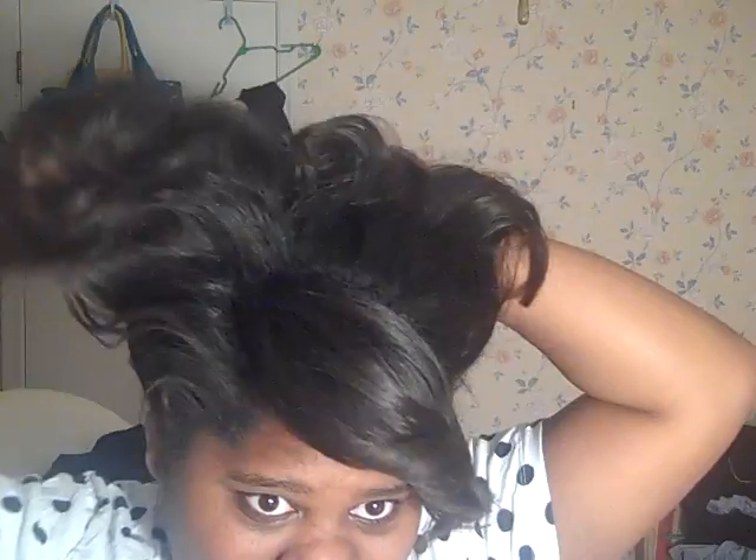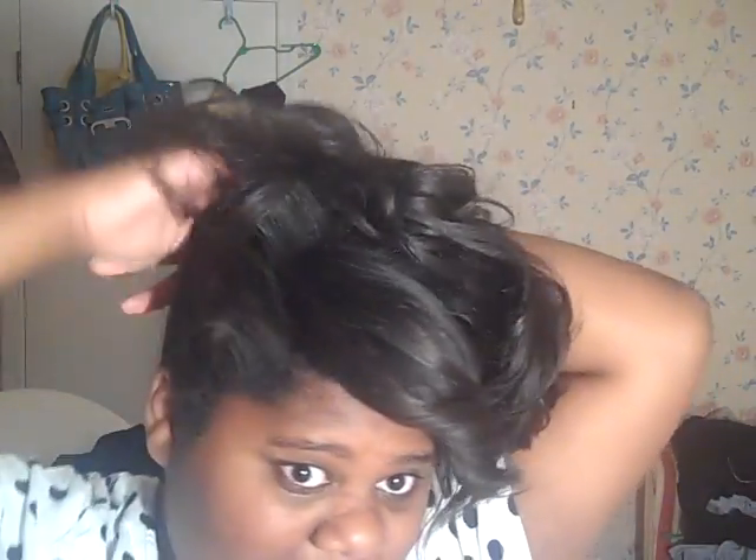If you like volume you can do a little tease here, but I'm not going to tease because I don't really need it — I have enough hair up there. So I like to make mine really high. First, what I do is just finger comb it all up.